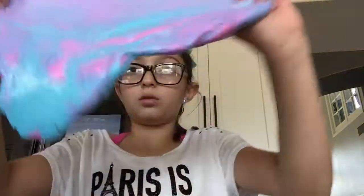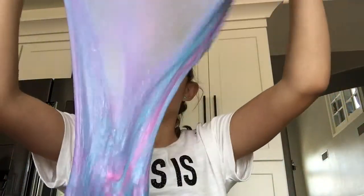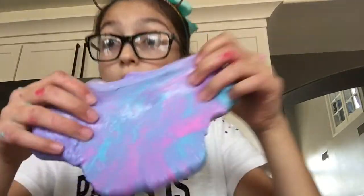It was pretty and it was perfect for me to make that type of slime that day because I was wearing a unicorn outfit. My shirt says Paris is only one unicorn right away and I'm wearing a unicorn horn with teal jean shorts and I have my hair in a ponytail with a little teal bow.